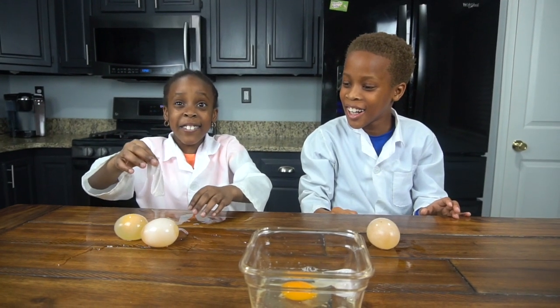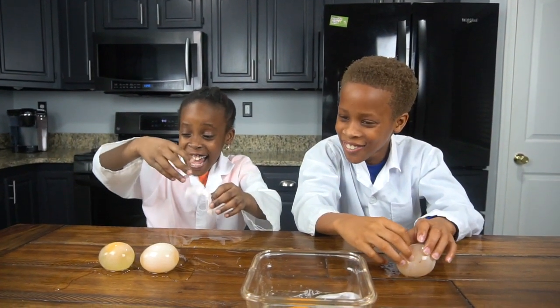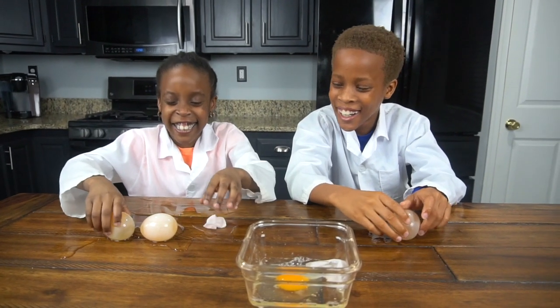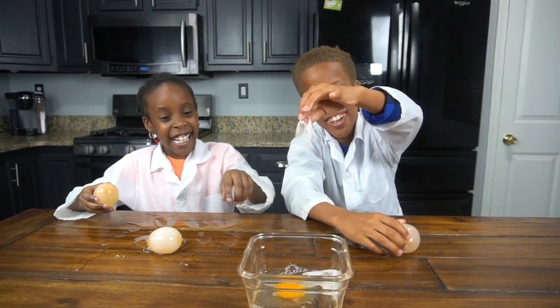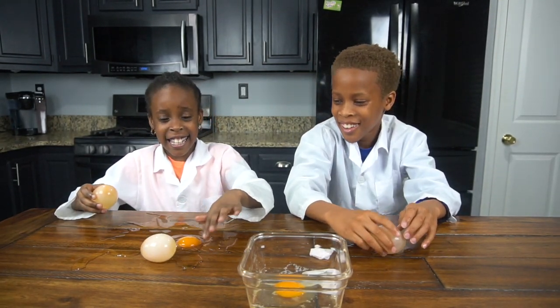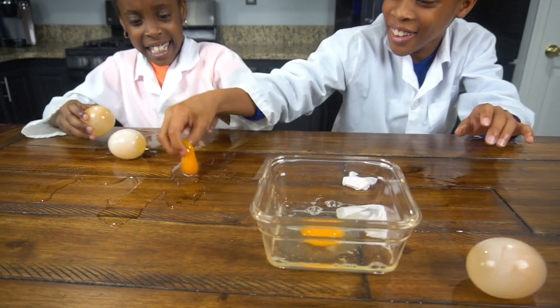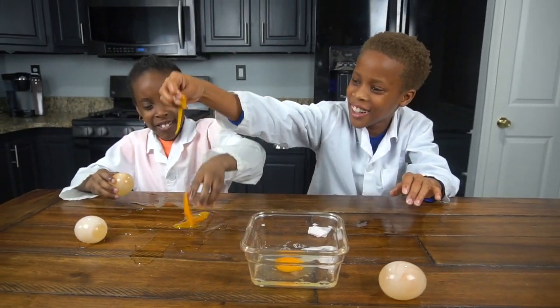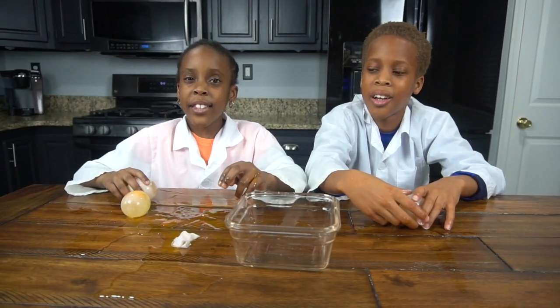When it busted I got so scared! It's everywhere — I got so scared! Ew, egg yolk everywhere! Look at the egg yolk! Now we're gonna do it again and see how high it can go.